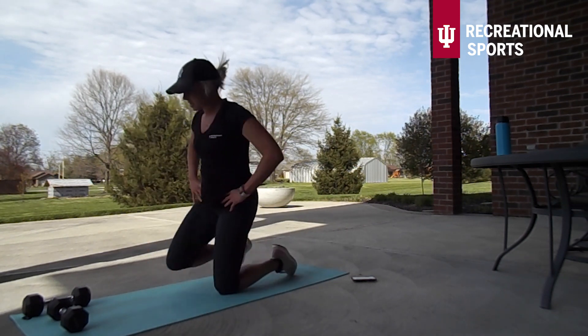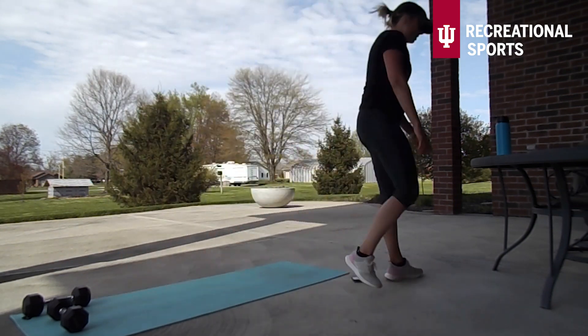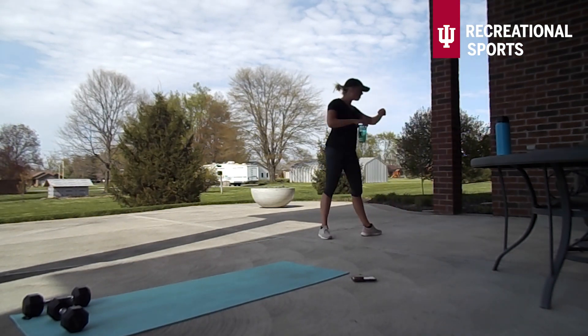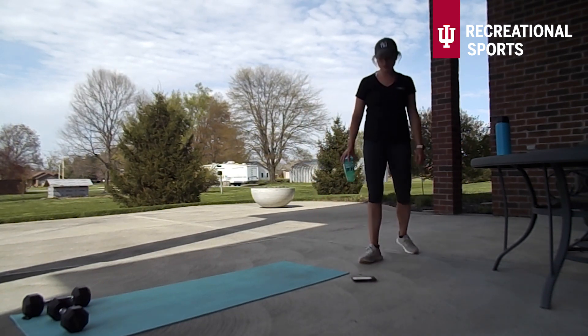Alright, I'm taking that 30 second break — make sure you grab a little bit of water. I look so dead, it's okay. Hope you guys are loving this and are ready to do it a second time.